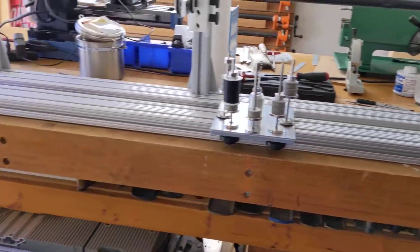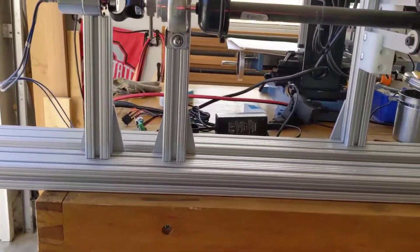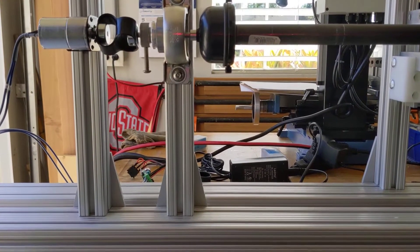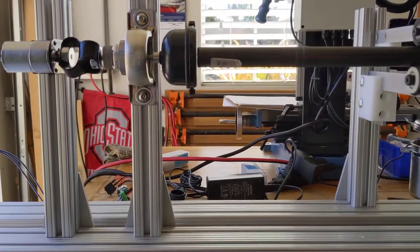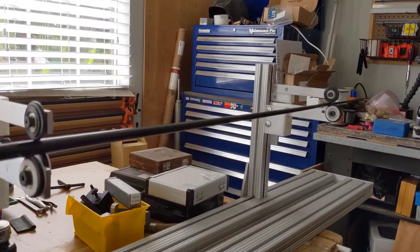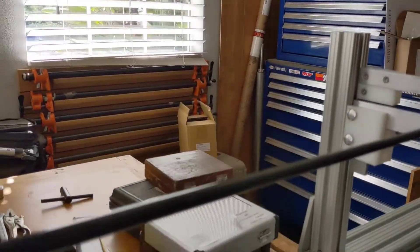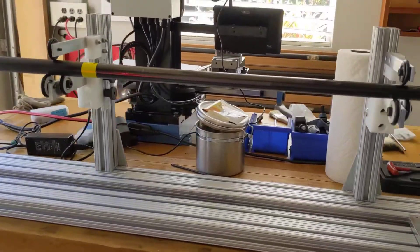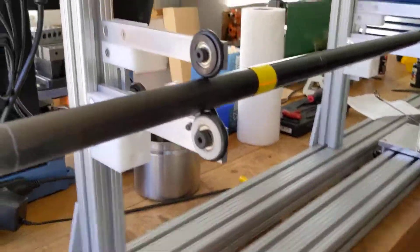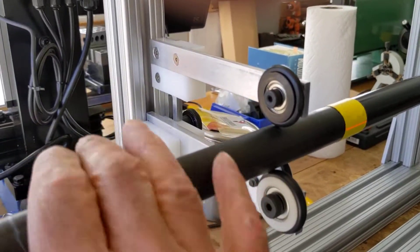I've got a laser level here — you can see the laser level line going through the center line of the drive shaft. I set the support arms so that the center line of the blank is completely level. If I hold up a piece of paper towel you can see the center line of the blank lines up perfectly.